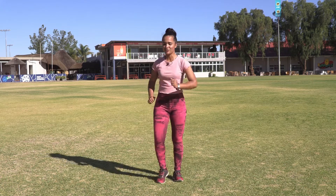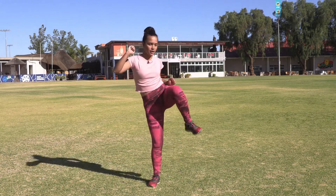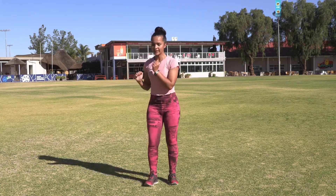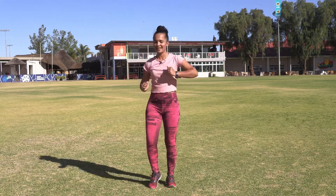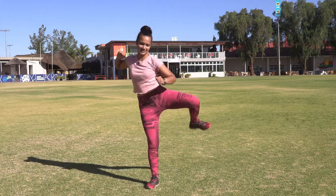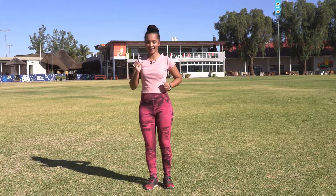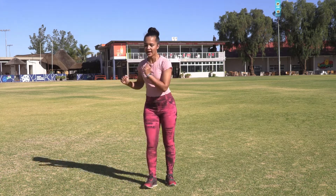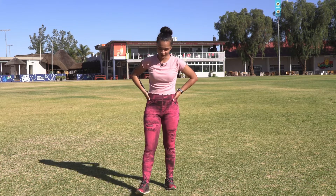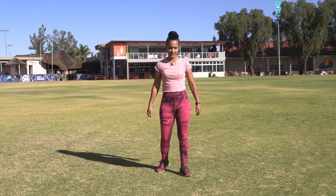Engaging, guys - one, two, three, bringing it up. Bring that leg up like you're climbing over something. I'm also lifting that elbow because naturally if I climb over something I'm going to use my elbow to maintain some balance. When you engage your glutes and your abs you're actually also working on your saddlebag areas and of course your glutes as well.